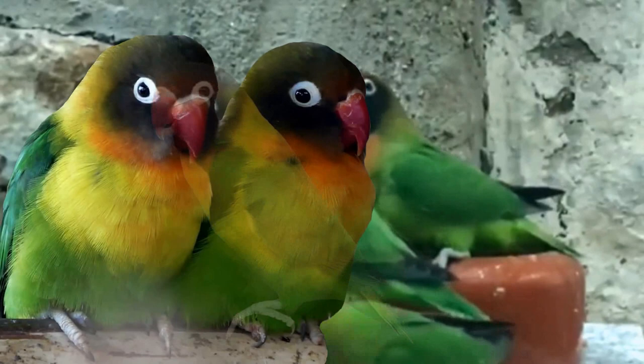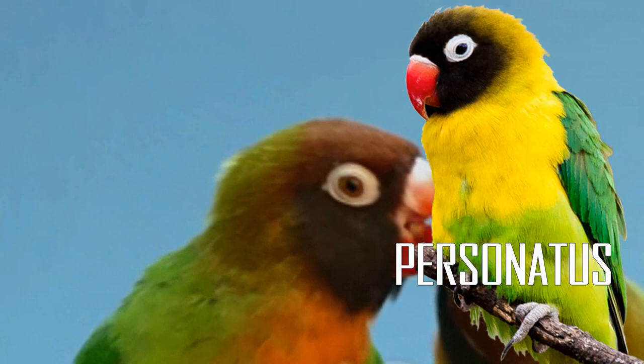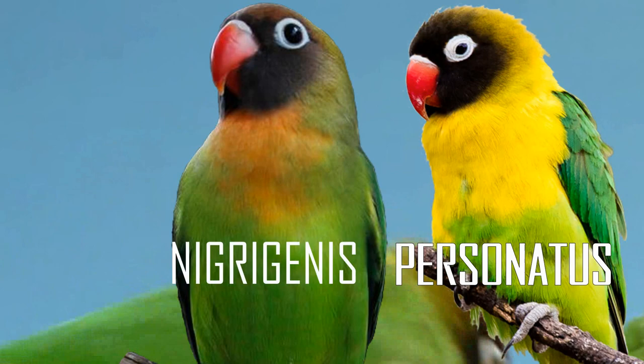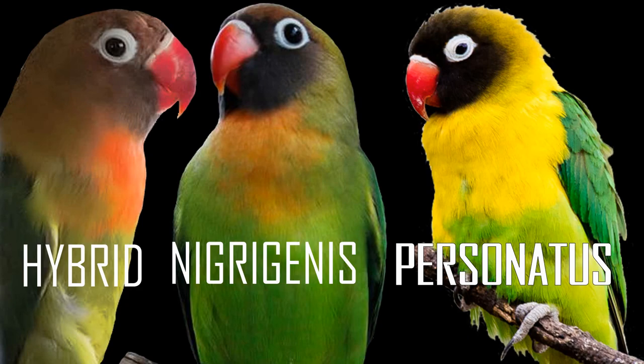At first glance, many people mistakenly identify black-cheeks as the personatus or black-masked lovebird because they have almost the same black markings on their head. This causes confusion and wrongful pairing of two different species, causing hybridization. So get yourself familiar with the differences of these two species so we can prevent hybrids and save the black cheek from extinction.